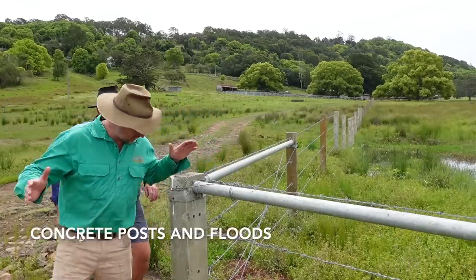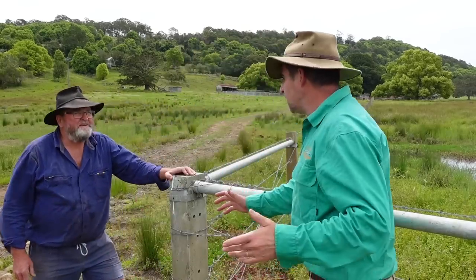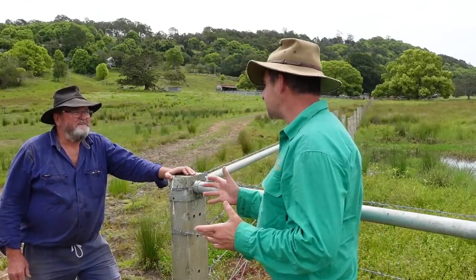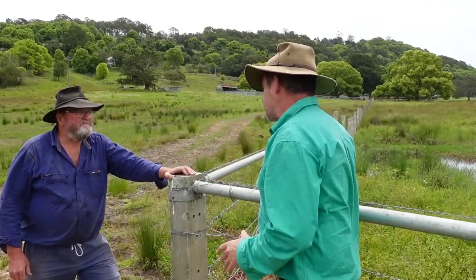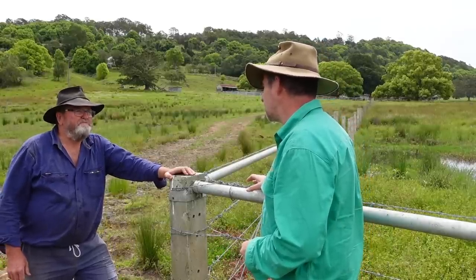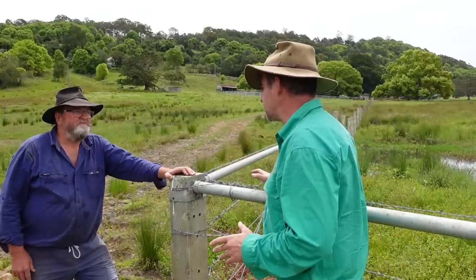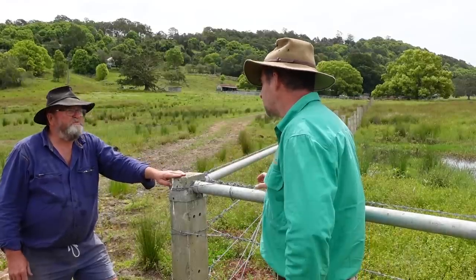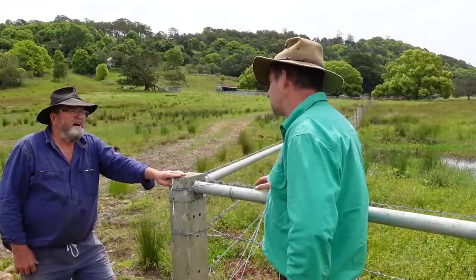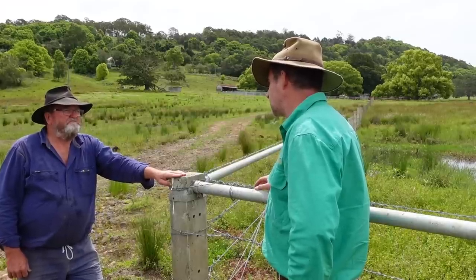Alright Steve, so this is the very first concrete corner post that you put in. That's correct. And you've learnt a bit through this. Yes, I have. This is quite swampy ground — it's soft ground and in a flood there's very fast flowing water through here. And you've just been through the biggest flood that your family's ever recorded in this area? My grandfather bought the property in 1948 and this is at least two metres higher than any flood we've seen since then.